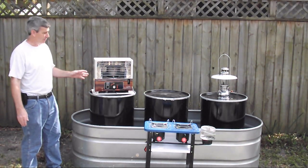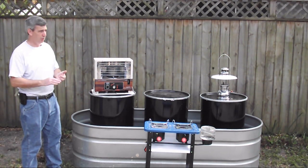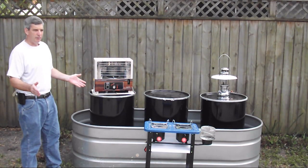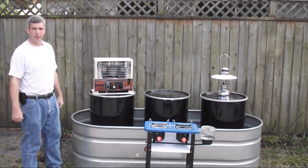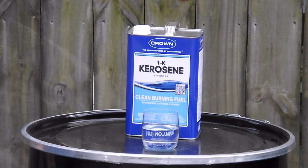You want to have a good deal of kerosene on hand whether it be a hurricane, an earthquake, an ice storm, or even unemployment. It's nice to know that you have your winter heating paid for in advance. Let me show you how I do it.